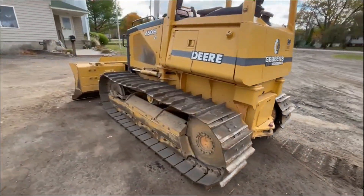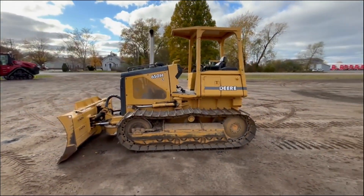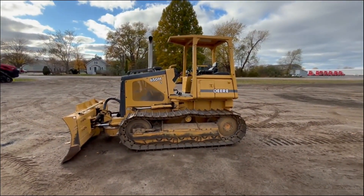Strong running unit — runs like a kitten.